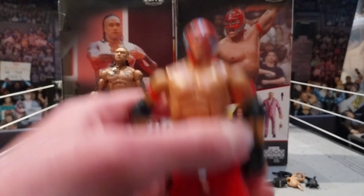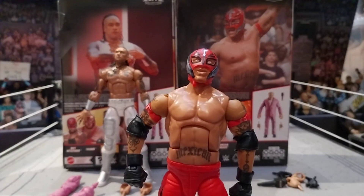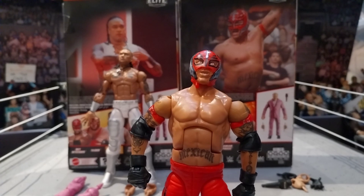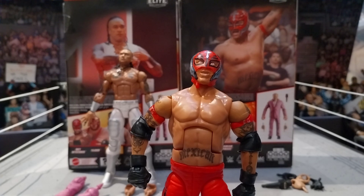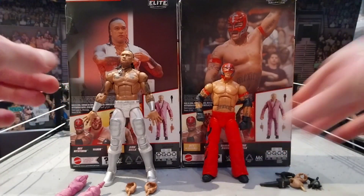My personal opinion on Rey figures is there are a lot of them, but sometimes it's necessary to make them. Sometimes the ring gear they choose isn't the best. But I am interested in getting almost every single one of his elites - the ones that stand out the most, the ones that are the best. I love the Rey Mysterio figures - I say keep them coming. Not everybody is going to agree with me on that and that's totally fine.